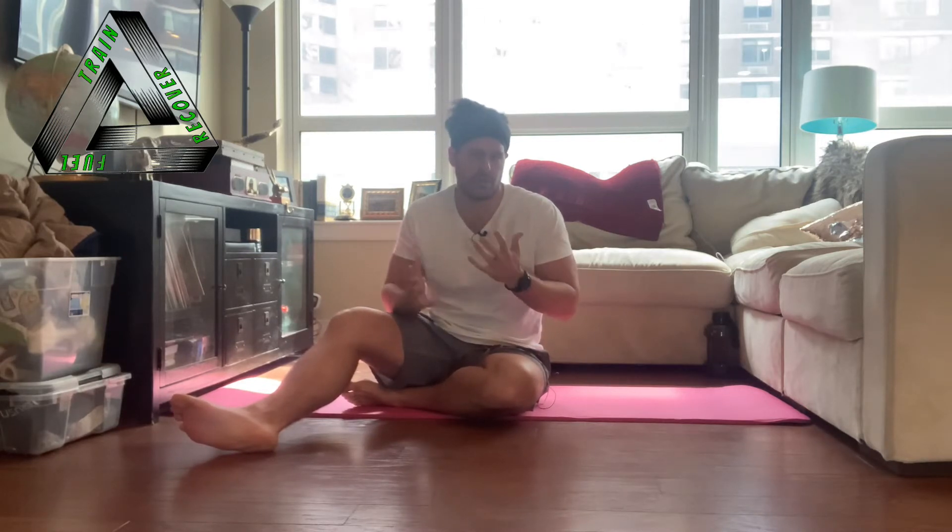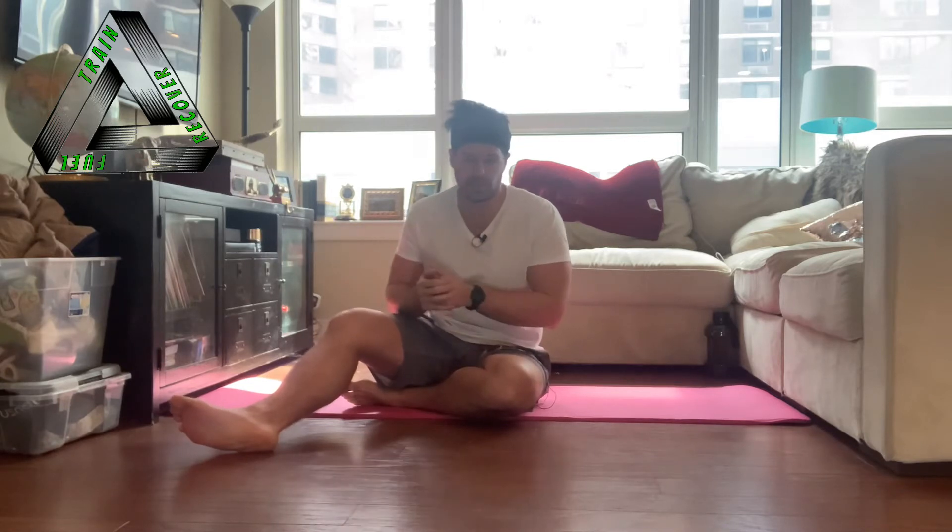Welcome to Spinal Stability and Deep Core Musculature. In this video we're going to talk about how we stabilize our spine and the two structures that sit on either end of it — the top end being our rib cage and the bottom end being our pelvis — and what deep core muscles are actually working to stabilize those structures.